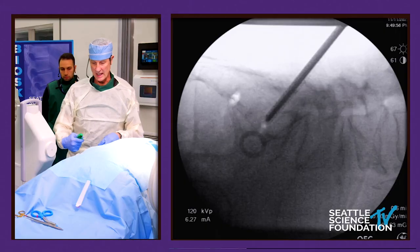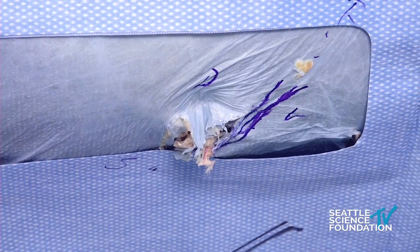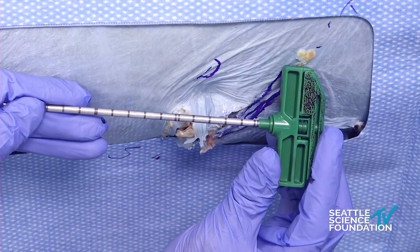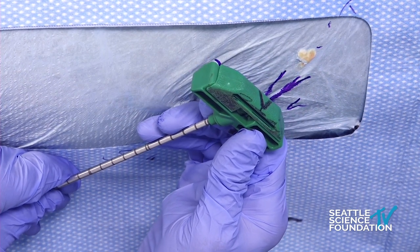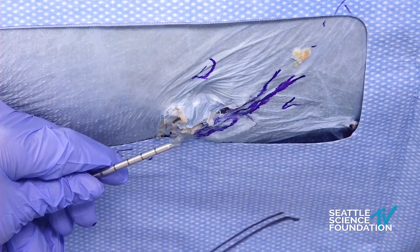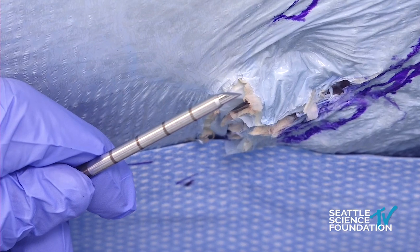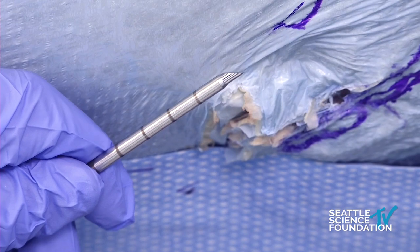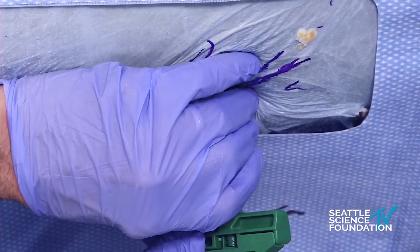We always start with the rigid access. The rigid access needle is here. We always put a mark on it for directionality, because this particular needle doesn't have a mark on directionality so we don't really know where it goes. This is a single bevel needle, as used previously for vertebral augmentation. There is also a diamond tip, but I like the directionality of the single bevel.